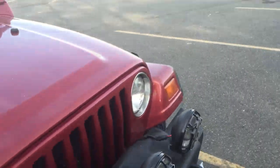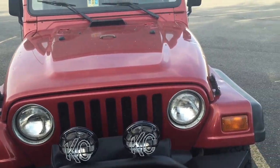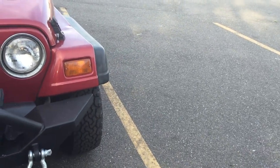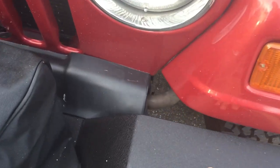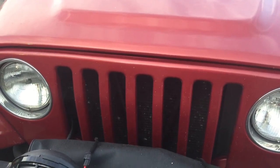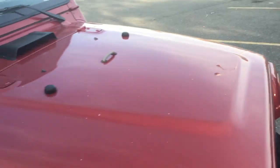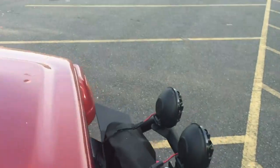On the front here, we have some KC HiLittes driving lights. We have a rock roller bumper here, which was replaced. And under here, we have a Smittybilt XRC — it's a 12,000 pound winch, very nice. It's good for getting you out of wherever you might be stuck.